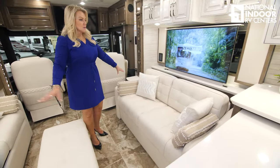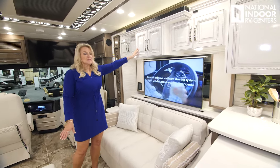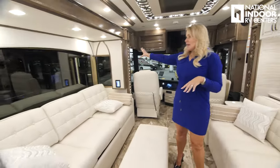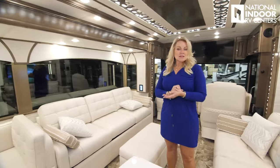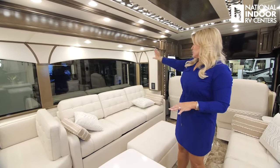The loveseat is across from the sofa, TV on the TV lift, nice storage above, and you're going to get that rope detail in the traditional cabinets. We've optioned in no overhead cabinets, which is a big deal — a lot of people really want to enjoy those big windows, so there's no storage above there.